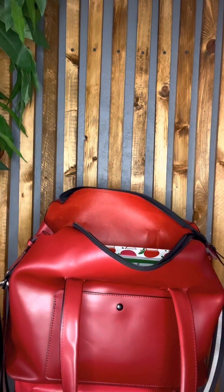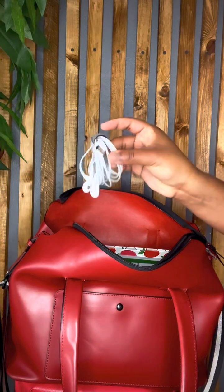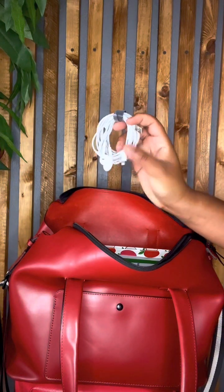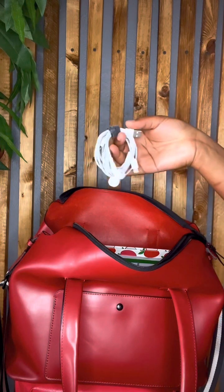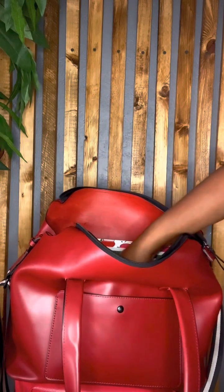I always have my headphones and a charger — I just put them all together. Yes, I still use wired headphones. I'm still one of those people. They're very, very good — I mean, I'm not going to lose them. But anyway, that's just me.